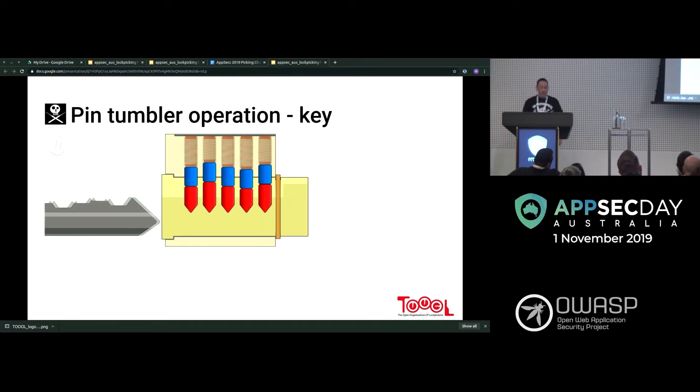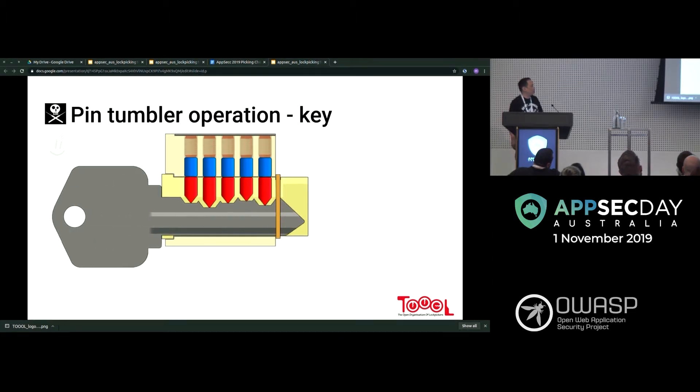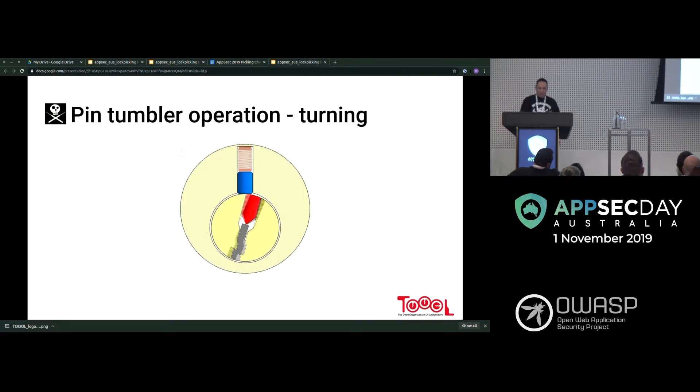Now we've got an animated version — that's what happens when the key goes in. You can see that everything lines up and then it rotates. When we're trying to pick it, we're basically repeating that process until all the pins do that.